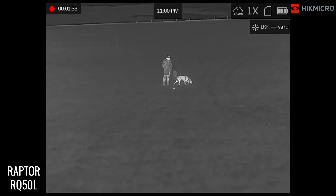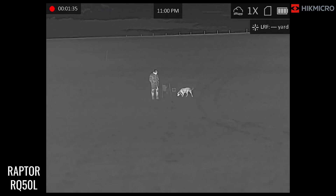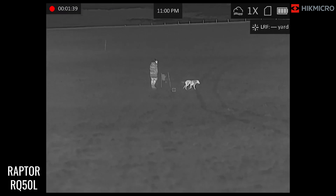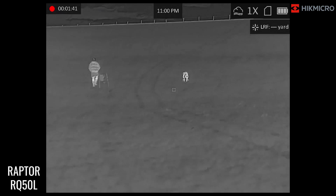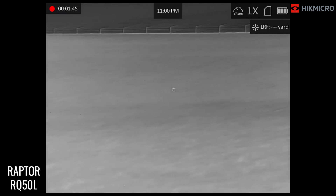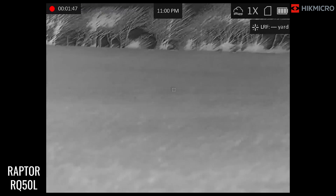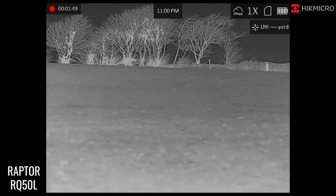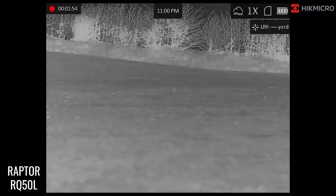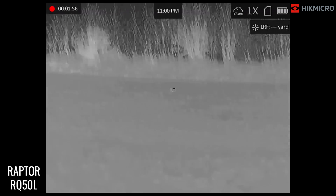That is a full male Labrador, so if you equate that to a fox, you could quite easily identify it from this distance — not a problem at all. Moving around, you can see there on the tree line — which can sometimes be a bit of an issue for thermals — you can still see quite a lot of detail as to what you're looking at.